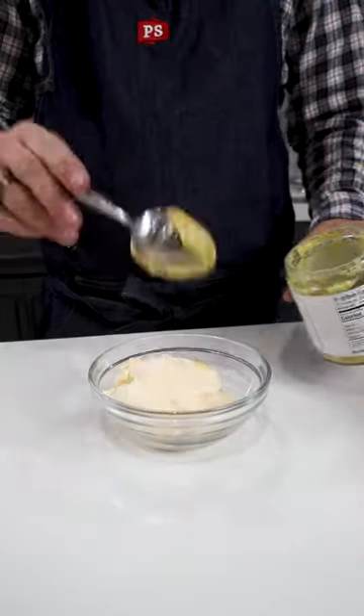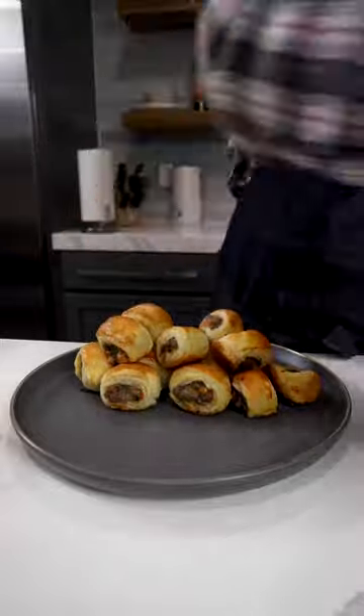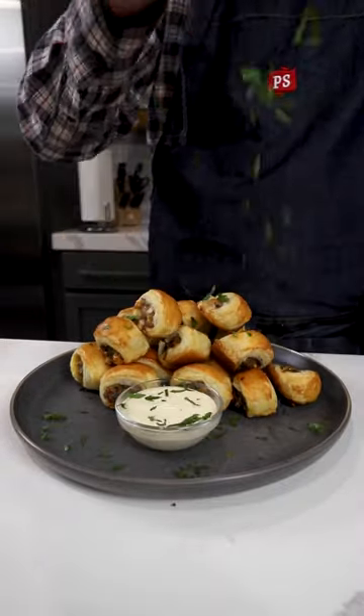Into a 425 degree oven for about 20 minutes. A little mayo and mustard dipping sauce, and these guys are oh so poppable.